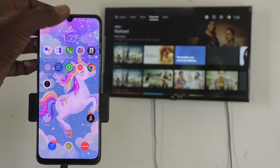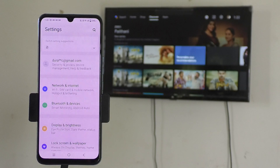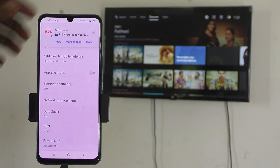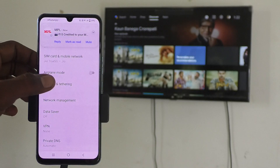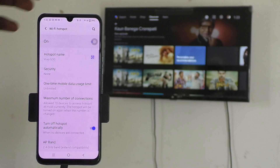First, on your phone go to Settings, then select Network and Internet, click on Hotspot and Scheduling, then click on Wi-Fi Hotspot and turn on Wi-Fi Hotspot using the toggle button.